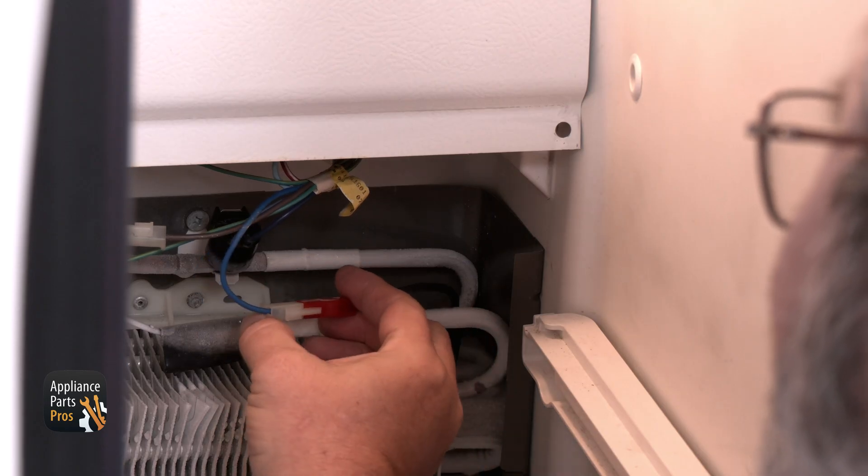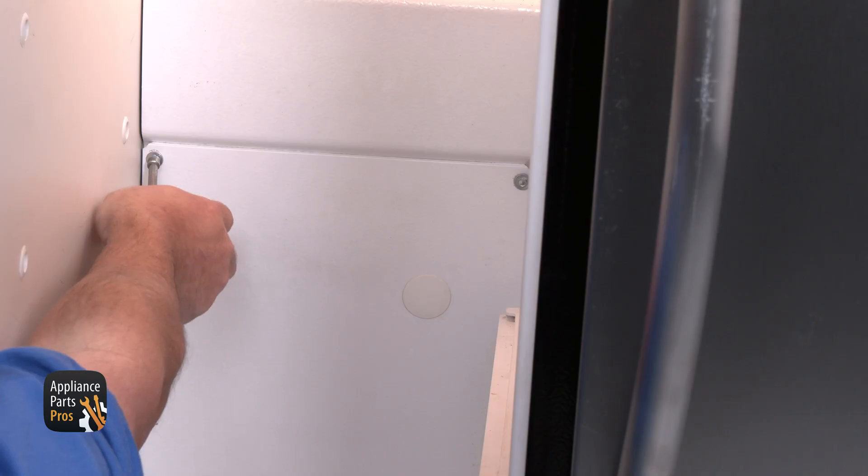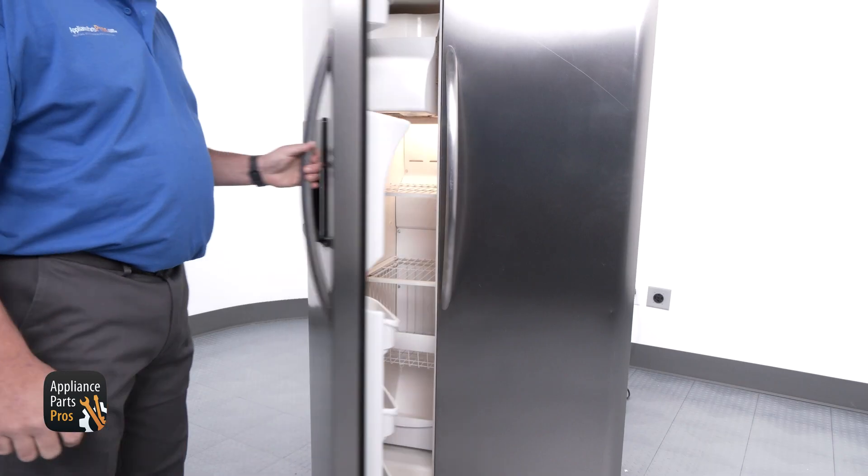To reassemble, reconnect the wires to the heater. Then put the back panel in place and reinstall the four quarter inch screws. Once you put the shelving and drawers back into place and plug the refrigerator back in, you're done.